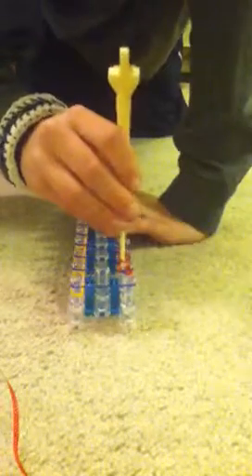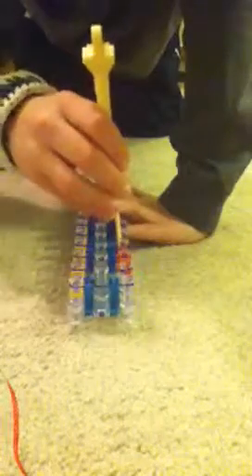Now you will loop the bands — turn your loom around and take your hook. What you will do is go from down, go down through the blue, up, and grab that red, down through the blue, grab the red, down through the blue, grab the red. Continue this all the way up.